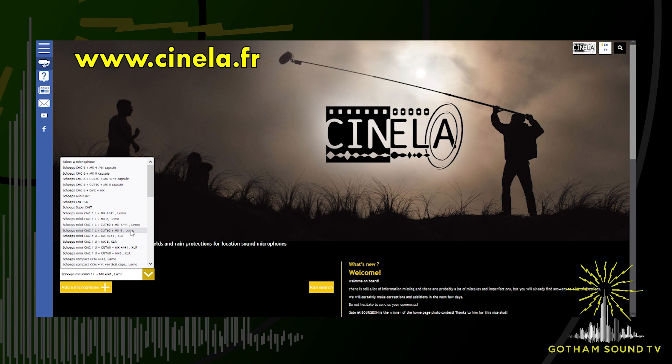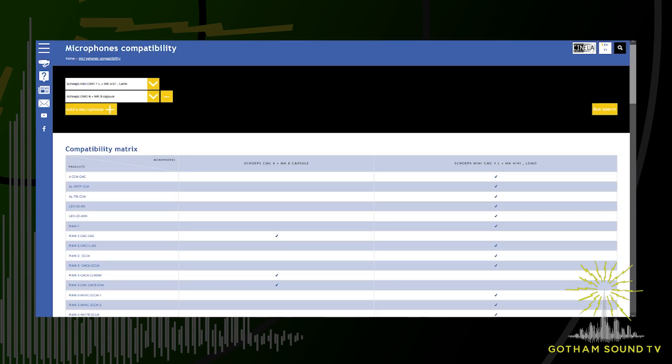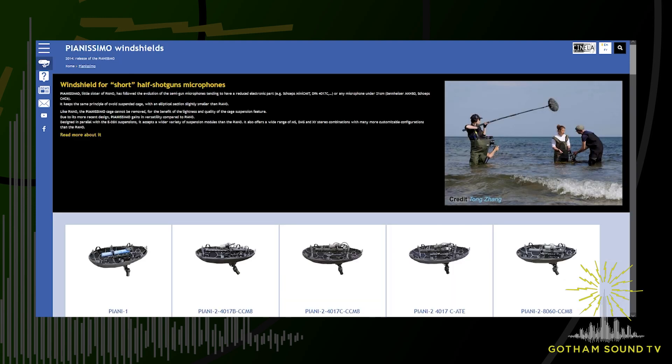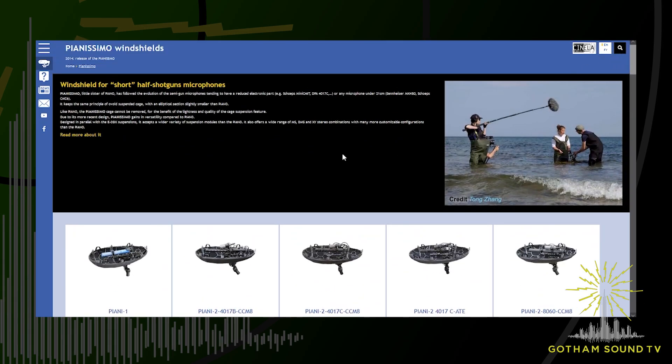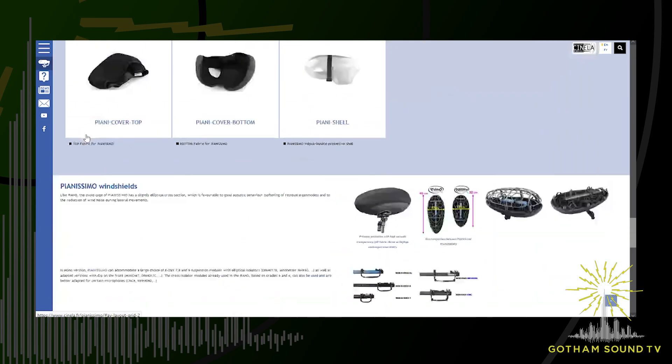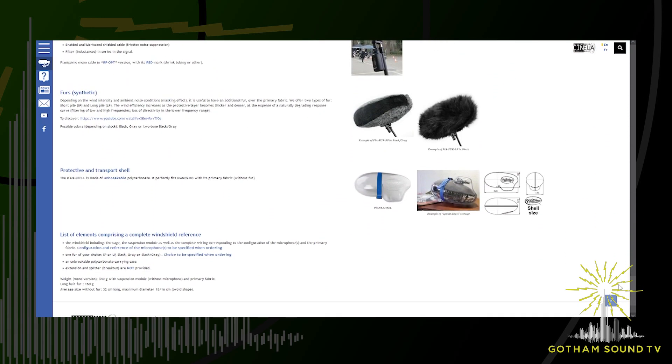The second thing is that you can choose multiple microphones. For example, you want to make an MS pair of microphones — you choose the first microphone, the cardioid for example, and then the figure-of-eight. And immediately the answer to your request, on the top of the list, will be all MS units that we can propose for this pair. And then you have an example of the main page of the Pianissimo — a very quick, short presentation on the top page, and then all the list of units associated with that. Never forget to click on 'read more about it,' and then you will go into another area with plenty of information, like adaptations, pictures, and explanations.